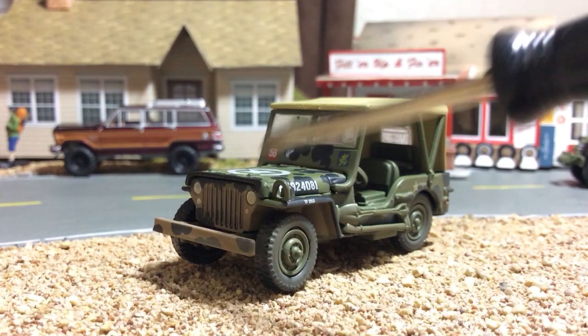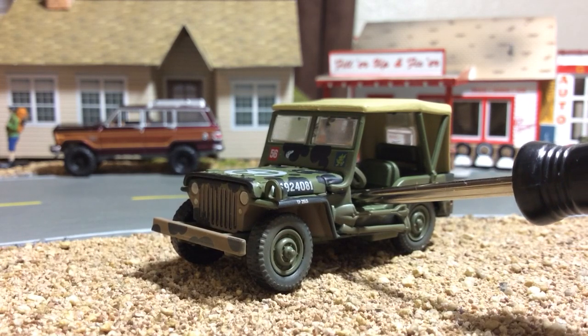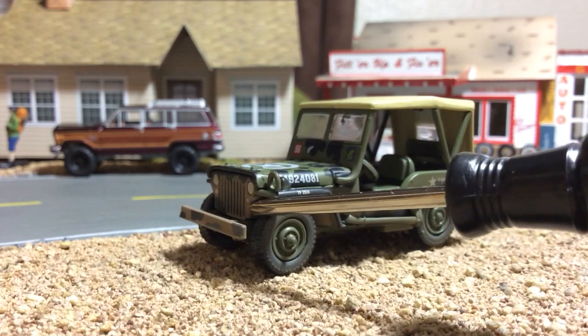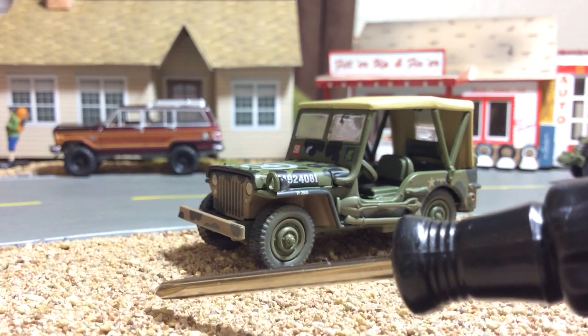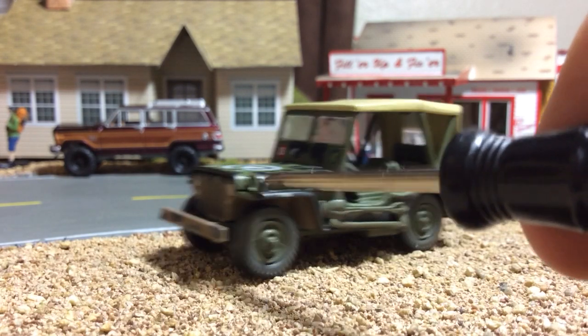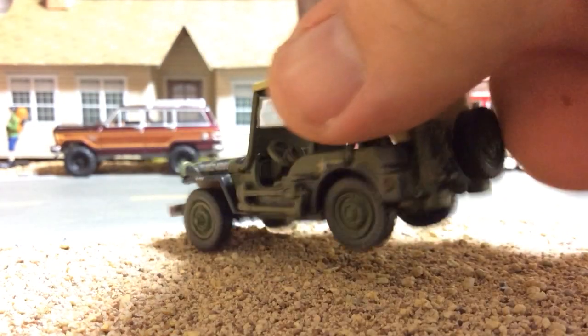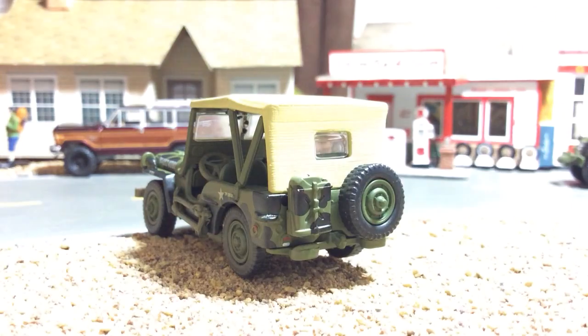When you're driving this Jeep at war — in the North African desert, the jungles of the South Pacific, or wherever you're at — if you're driving at night and you have your headlights on, they're going to illuminate the ground in front of you and give away your position to any aircraft flying above. With this fender light, it allowed you to have visibility without giving away your position. Very clever design, and awesome that they put that on there.